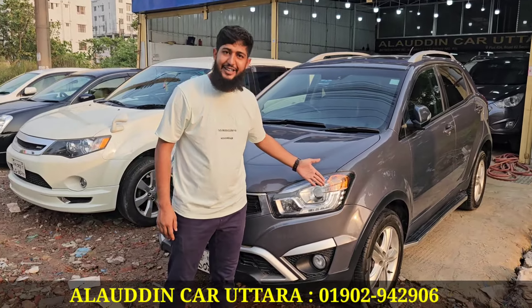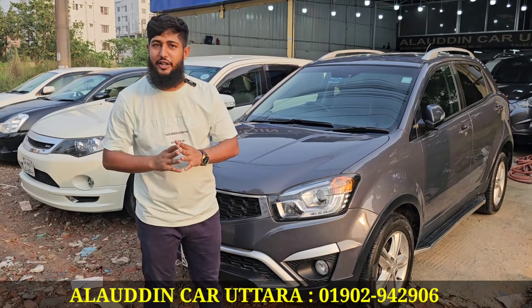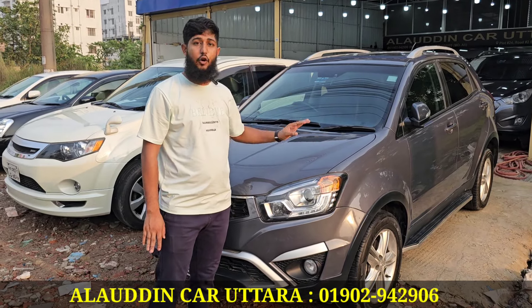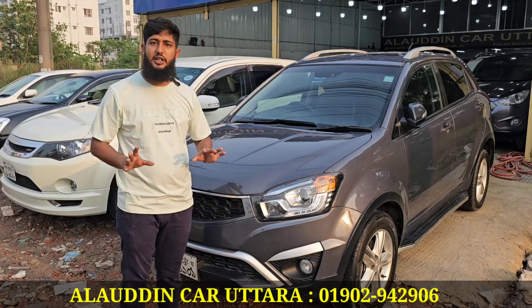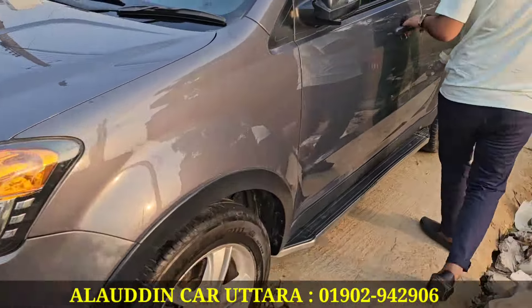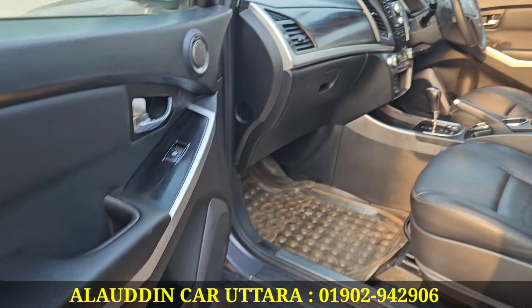I'm going to tell you something about this. This is a projection light — this is the first model. This model is a 2015 model. The 2015 model is a sandook with projection light and 5-seater, full leather. This is the interior with a good sound system. This is the last size.